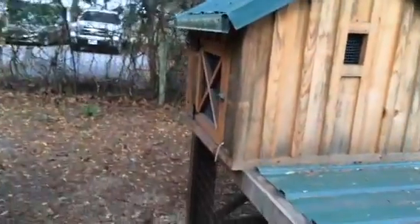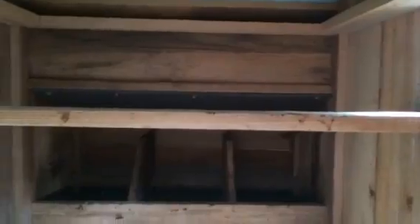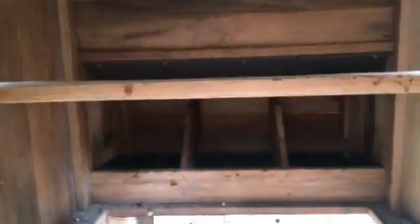You can see my neighbors are right there and the driveway's right there. It's got a little door on the front with a little ramp that they come up, and a little roosting peg where they spend the night. It's got a little roof, insulated for them, where the sun doesn't beat down on them.